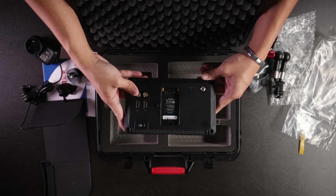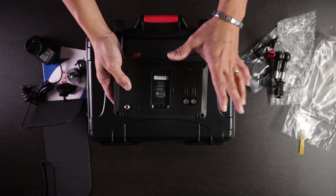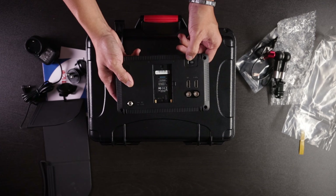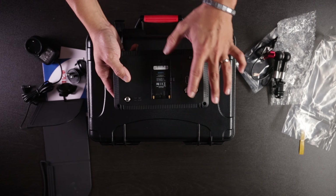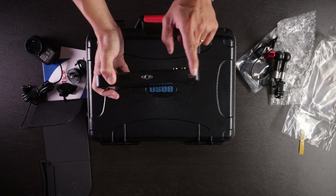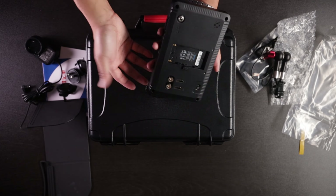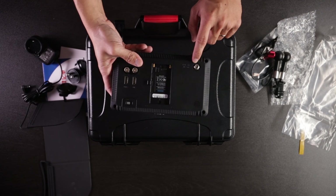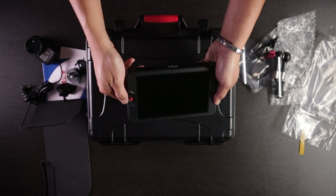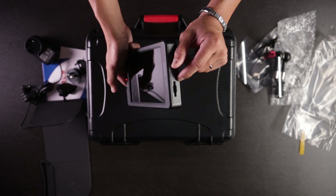So this is the monitor itself. On the back we have our in and out HDMIs, and you got your SDI right here. This is the G7, so it comes with both HDMI and SDI. The power button is in the back, which I really like. My previous monitors usually had the HDMI inputs on the side and the power button on top or the side. It's nice to have it on the back for easier access. You've also got your DC in, and a joystick button for controlling on the side, plus an SD card slot on the left side.